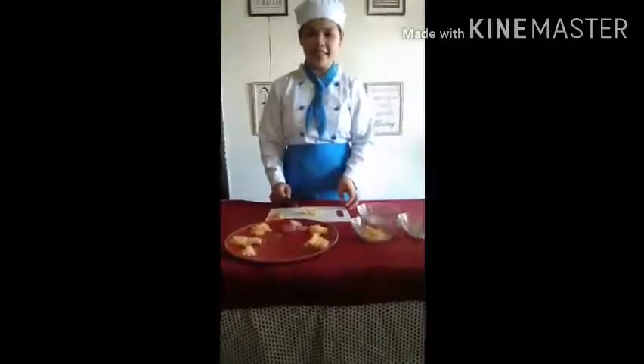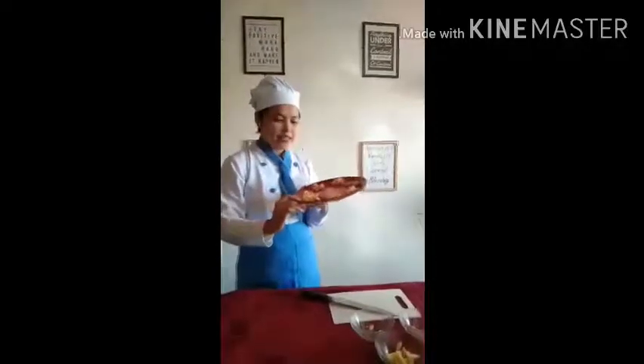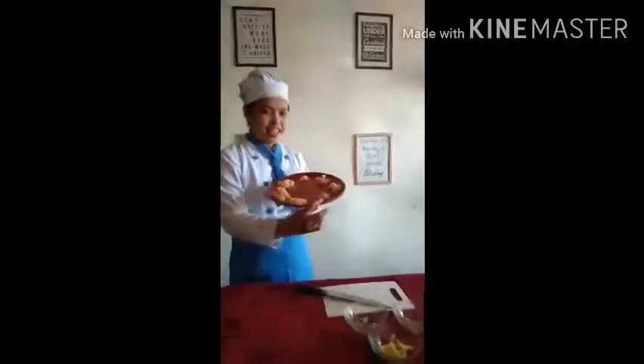Here's the brunoise cutting demonstration. Here are the 7 cutting techniques: Cubes, Dice, Mince, Brunoise, Batonnet, Julienne, and Slices.